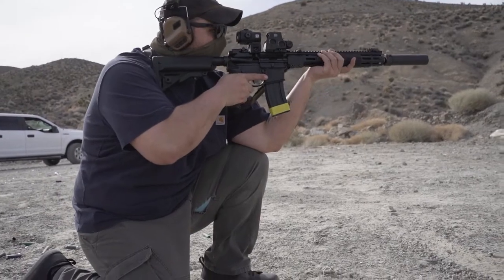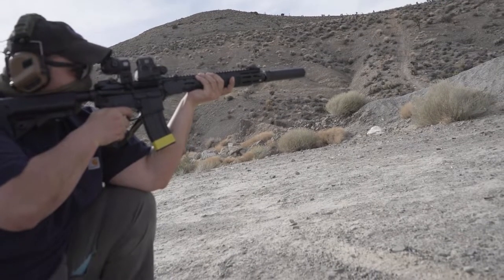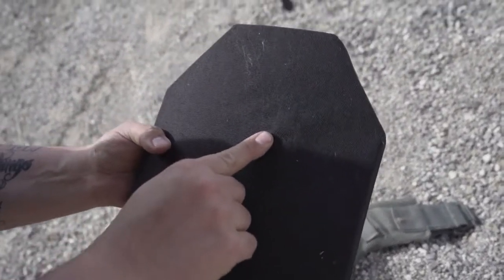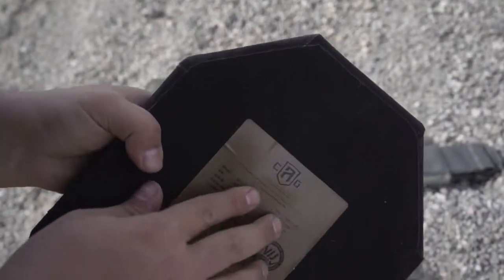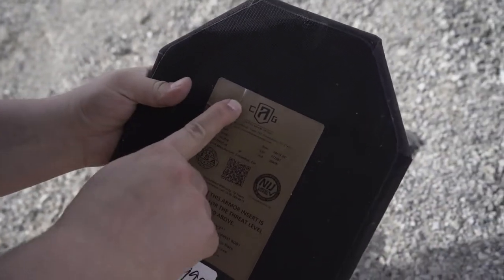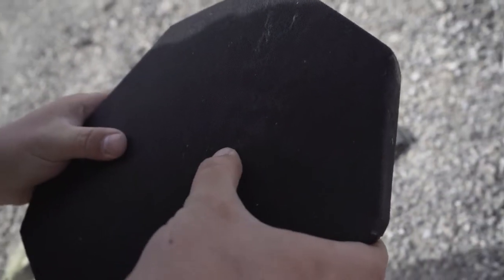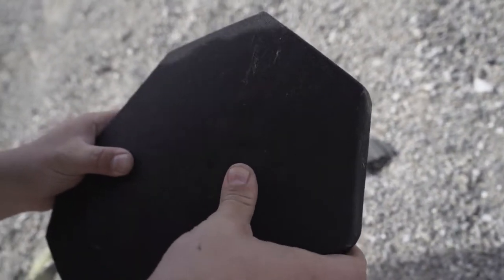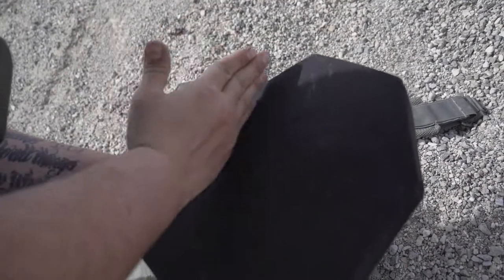We'll go one round center mass. See how the hundred dollar plate did. Oh, it center-punched it right there. A little broken - a little bit of back face deformation through the foam too, it's pretty thick foam. But no pass-through on it. That's pretty good. It actually doesn't even feel like it's cracked that much. Plate still good.